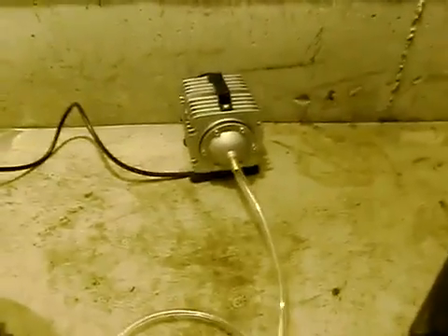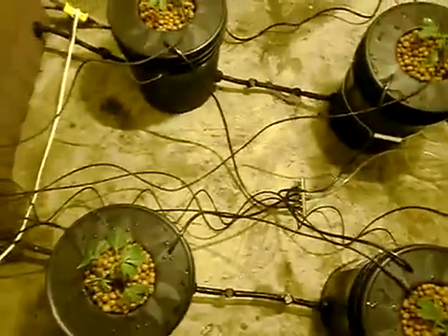We have one of the nicest pumps you can get, pumping a lot of air through a single cord to a splitter, and then over here to a six-way splitter, to another six-way splitter. The ends are turned off, and it feeds each of the buckets here.